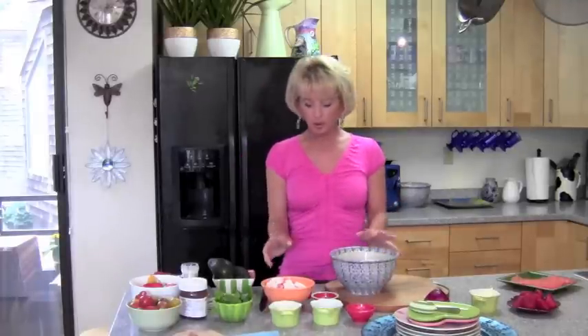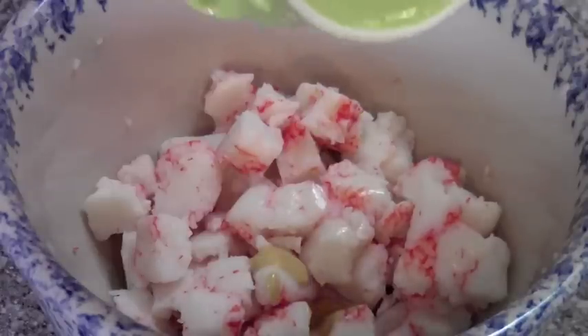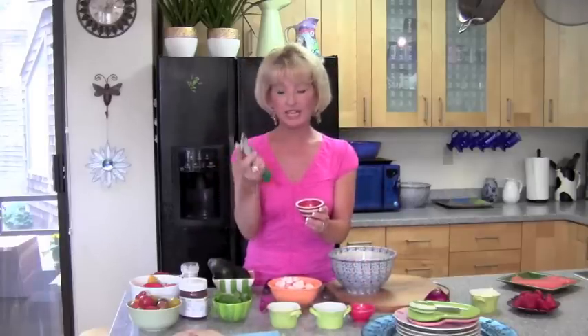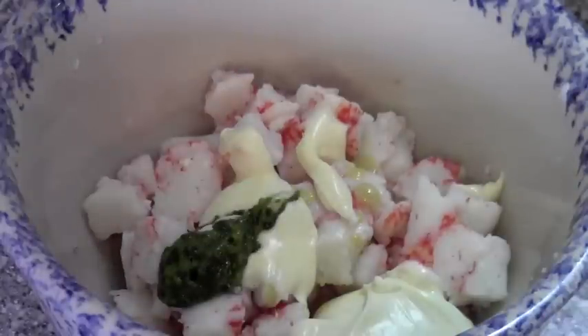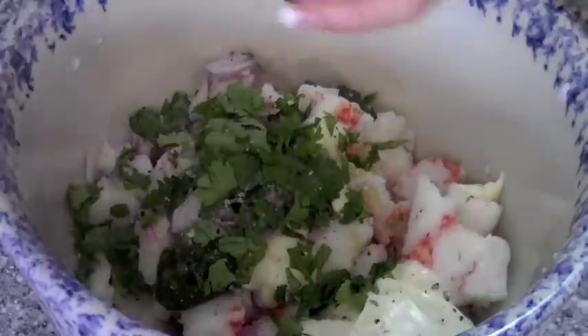I have here some imitation crab — you can obviously use real crab, it's more expensive, but this is monkfish so it's actually a fish. Let's start with the crab in a bowl. Add a little Dijon mustard, some mayonnaise, a little bit of basil from this Gourmet Garden container that's already chopped and minced, red onion, cilantro, some special salt, and a little bit of pepper.